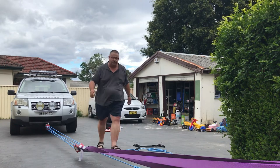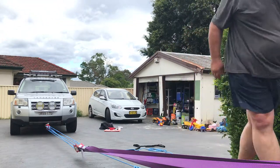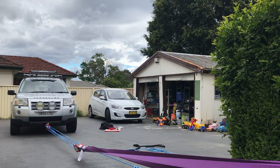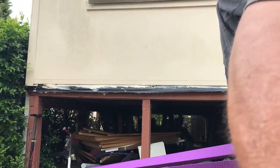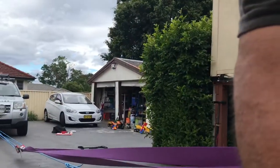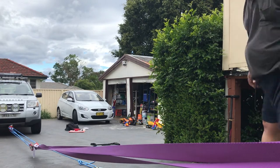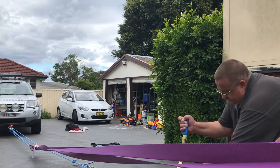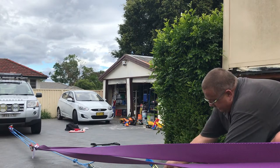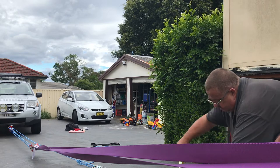If nothing else, I'll prove that a bloke can do this in his back yard. There we go. Remember to keep the head clear. Alright, so this goes back to there. And now the pork riffs.